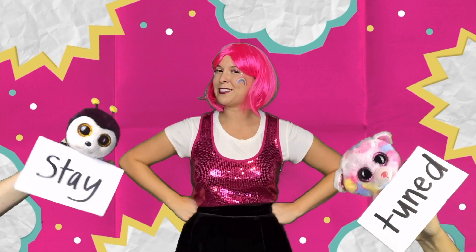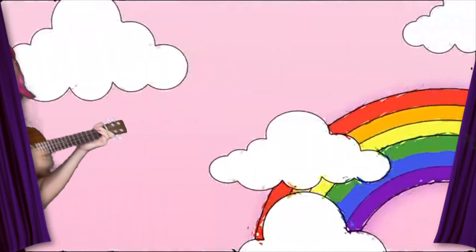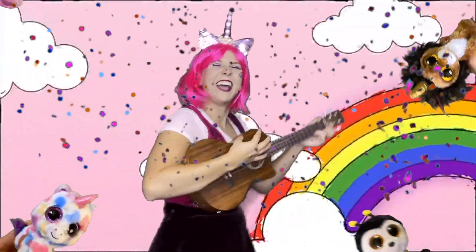Great job, you guys! That was so cool! Did you guys have fun? Yeah! I'm so glad! There are so many fun things we can create from the materials in our house! Stay tuned for more arts and crafts! Thanks so much for making slime with me today! Until next time — Arts and crafts!